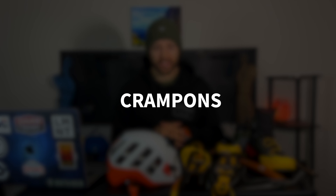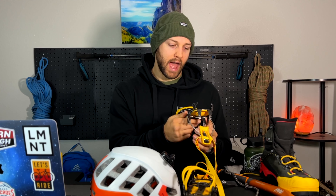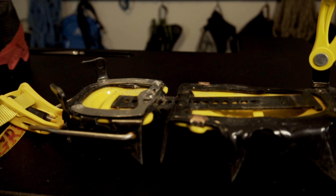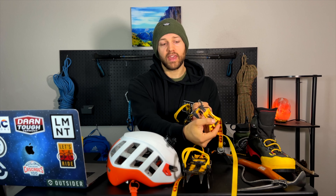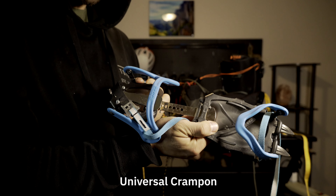Number three is crampons. Most likely the first crampons you'll get are probably the universal style because they're cheaper than semi-automatic or fully automatic crampons. While that can work for less technical terrain like a flat glacier, you'll probably want to upgrade to at least a semi-automatic crampon. I'd really only recommend universal crampons for something like putting them on trail runners to cross a glacier that isn't steep. I have a pair of semi-automatic Grivel G12s — 12 points. The key feature is a piece in the back that hooks into the heel welt, providing a much more secure connection than universal crampons which are just strapped on.